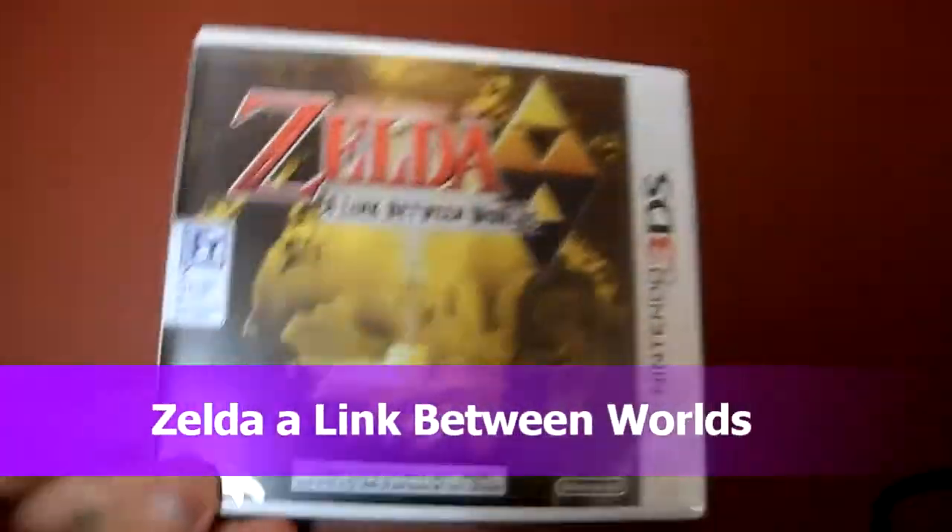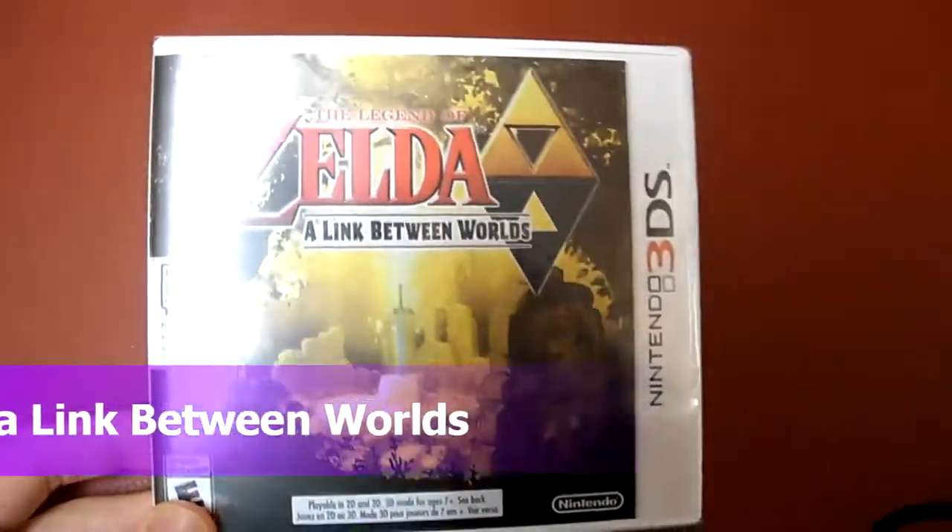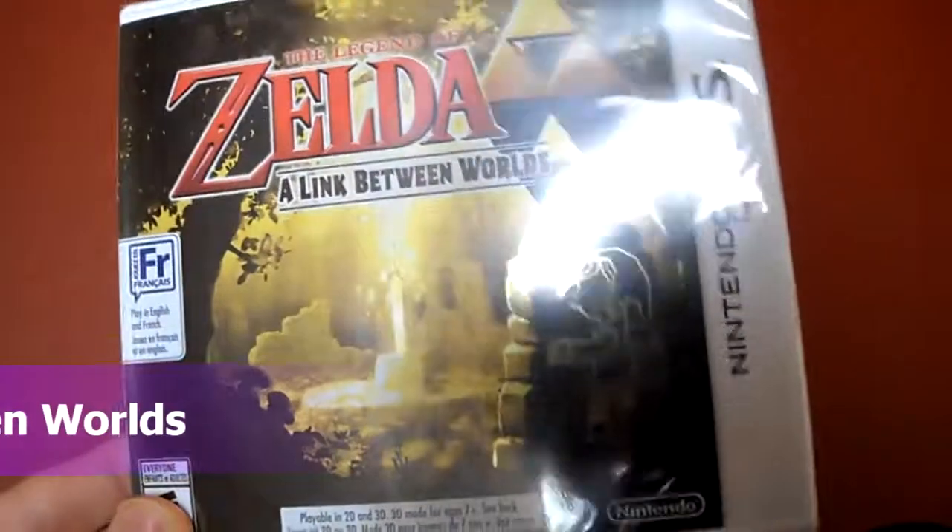Hey guys, today I am unboxing Zelda: A Link Between Worlds for Nintendo 3DS. It has a nice gold finish to it. I don't know if you guys can see that. Here's the side panel, and here's the back.